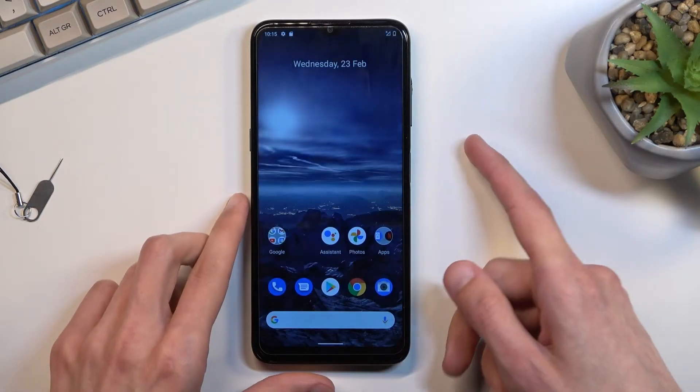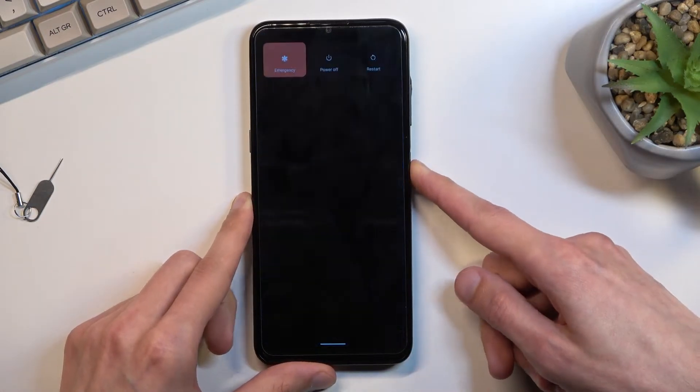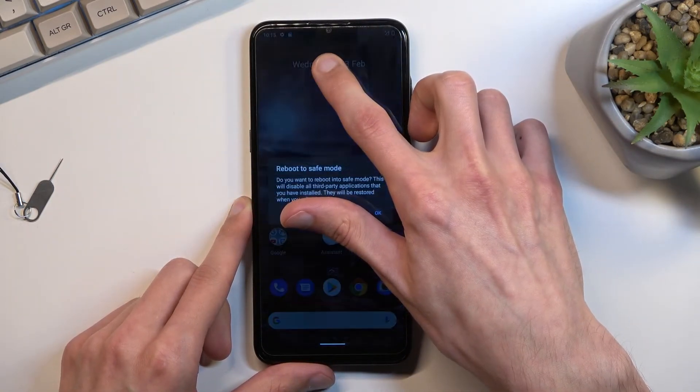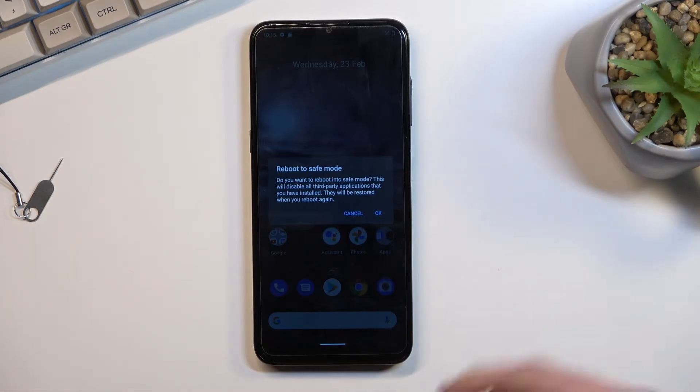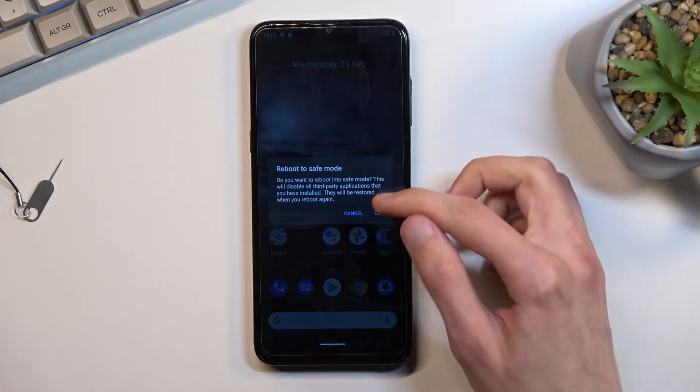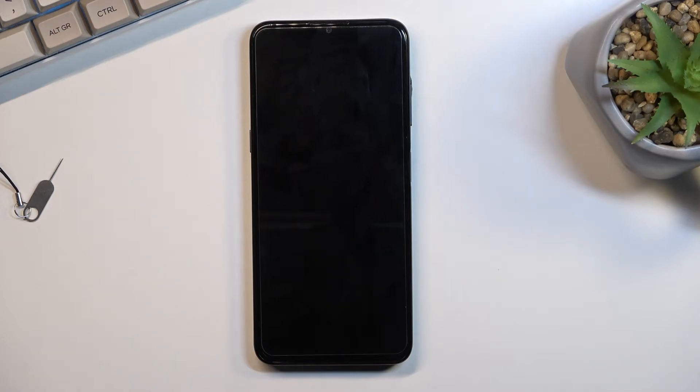To get started you'll want to hold your power key. When you see your boot options right here, hold power off. This will bring up a window asking you if you want to reboot into safe mode. Click on OK and the device will now reboot.